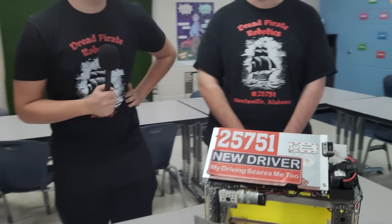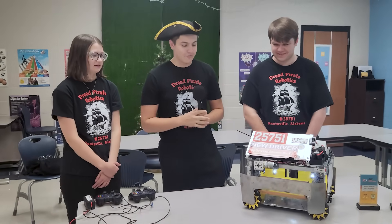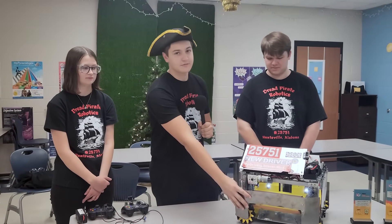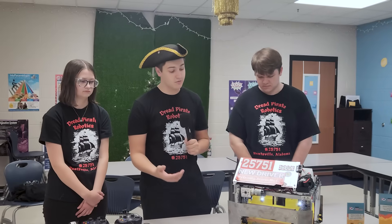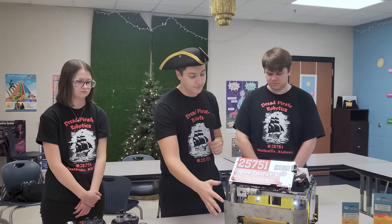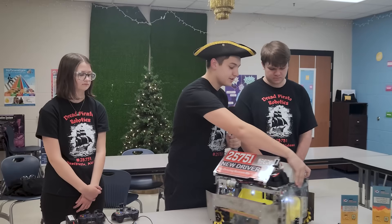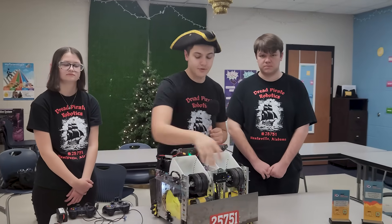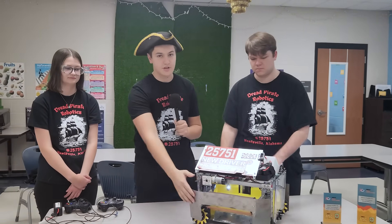I see you have a large steel shield — what was that for? At our first qualifier we did not have it, and when we were driving around it got tangled up on a couple of robots and broke one time. So it's there for protection, but also for defense — originally we could only play defense with one side of the robot, and this gives us more versatility to play defense with the other side.